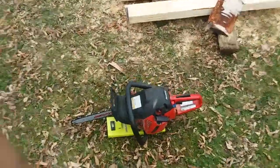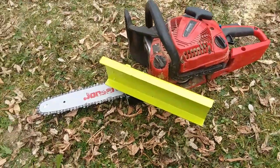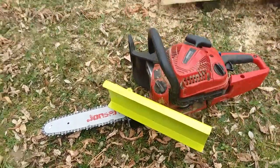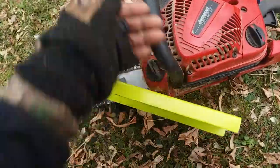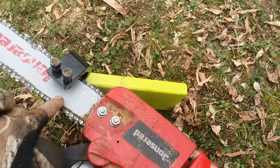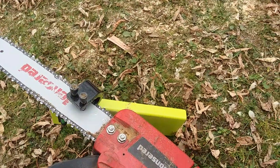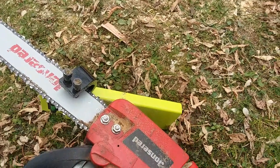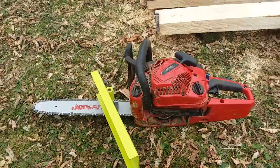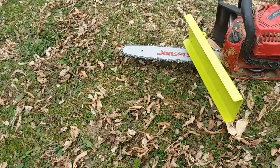I bought a new toy this week — I've ordered a sawmill and this is not it. This is just what they call a beam machine. It clamps onto your chainsaw bar; you can put it on either side, but this side makes it easier to keep the saw level. I put it on my smallest saw, just a little 38cc Jonsered, and that's the shortest bar I've got — it's 14 inches.